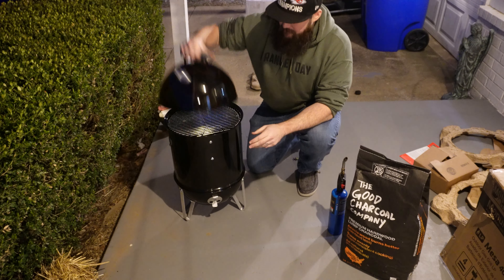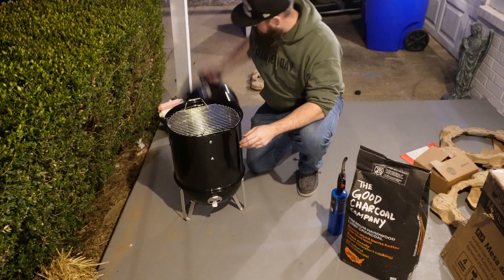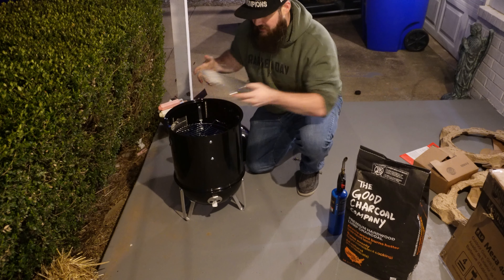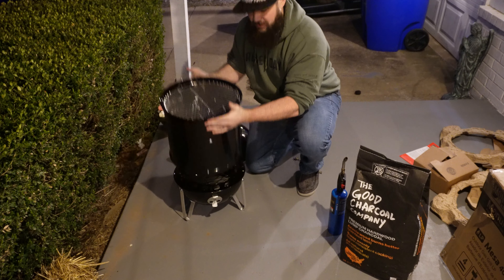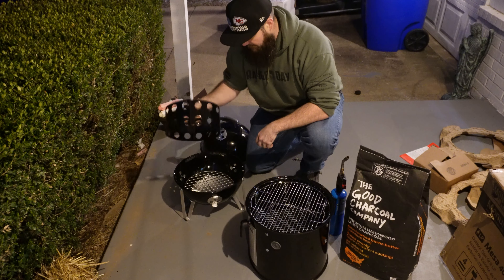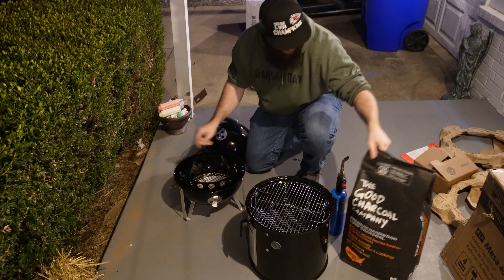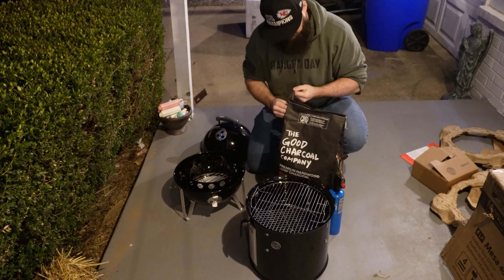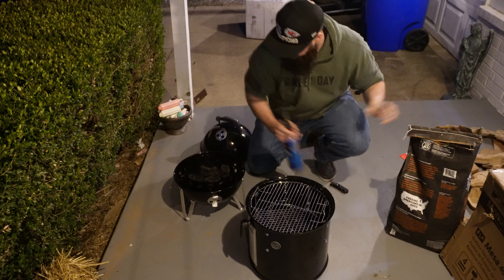For those of you who've never used a Weber Smokey Mountain, you got your top part that comes off. This has a grate in it. You also have a lower grate, so it's great for doing like baked beans underneath and letting the drippings drop into it. This part comes off. There's also a water tray in there, and then that's where your charcoal is going to go.